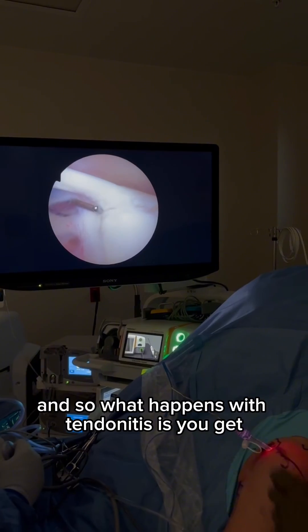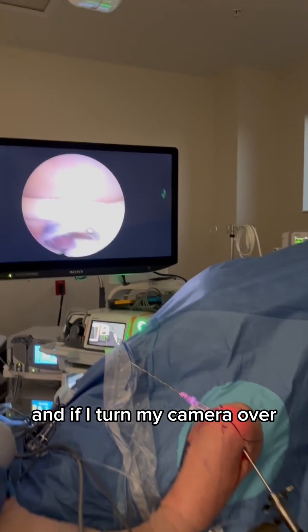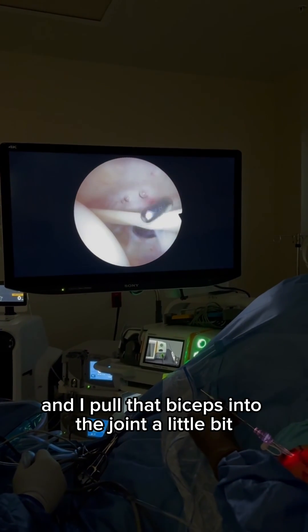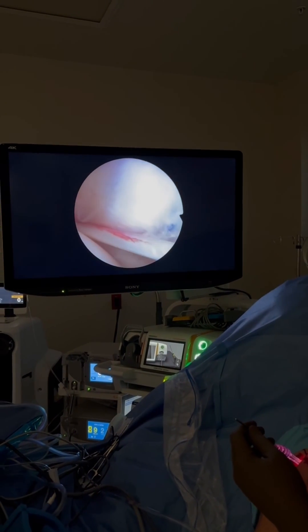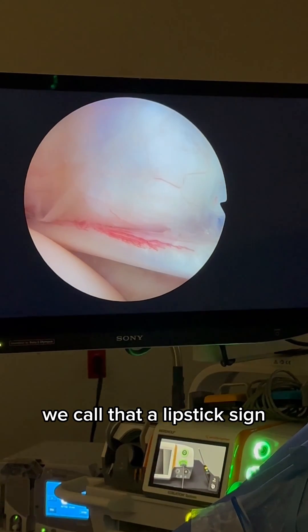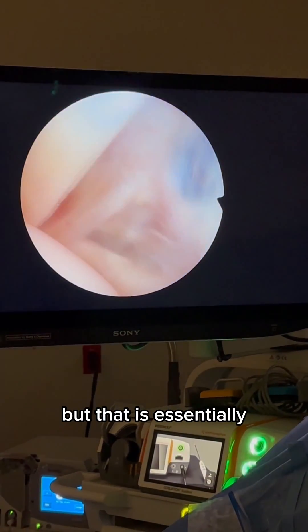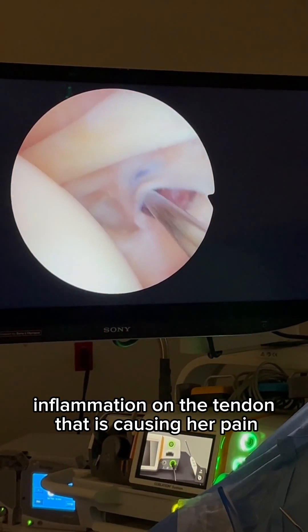What happens with tendonitis is you get inflammation of that long head of the biceps. If I turn my camera over and pull that biceps into the joint a little bit, you can see that redness along the long head of the biceps. We call that a lipstick sign in arthroscopy — that is essentially inflammation on the tendon that is causing her pain.